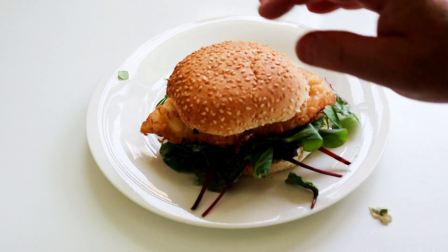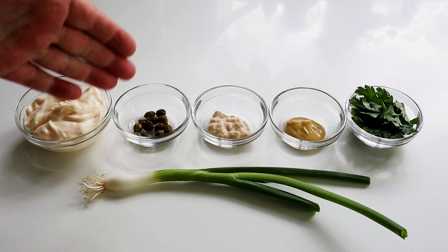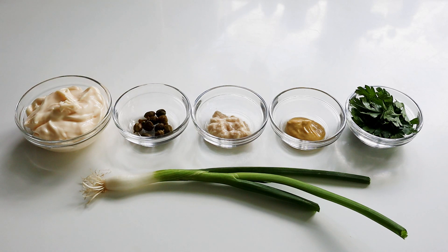Just to go through the ingredients: I've got 100 milliliters of mayonnaise, one teaspoon of capers — drain those and chop them up nice and fine — one teaspoon of horseradish sauce, one teaspoon of Dijon mustard, and one teaspoon of fresh parsley, which you need to chop up fine.